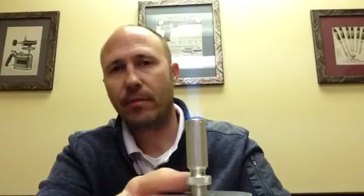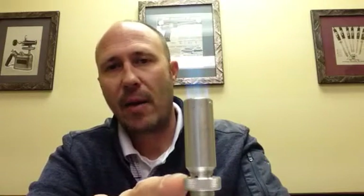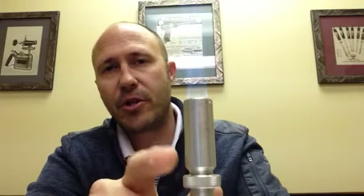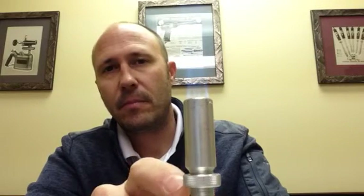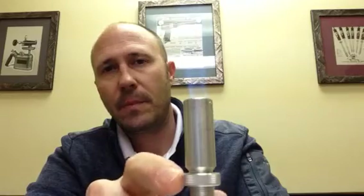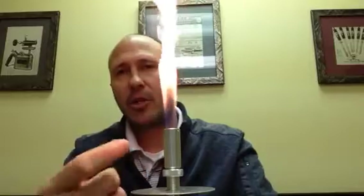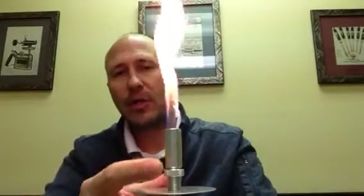One cool thing about it is you'll notice at the very bottom there are holes that let air into the head portion. But if you want to change the way your flame looks, you can turn this to block off the airflow. Watch the difference in the flame — you can control the appearance of the flame just by clogging up the oxygen or the airflow into the head.